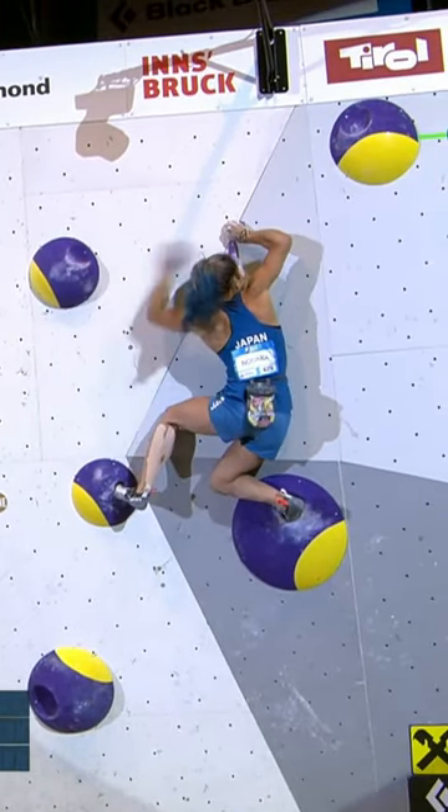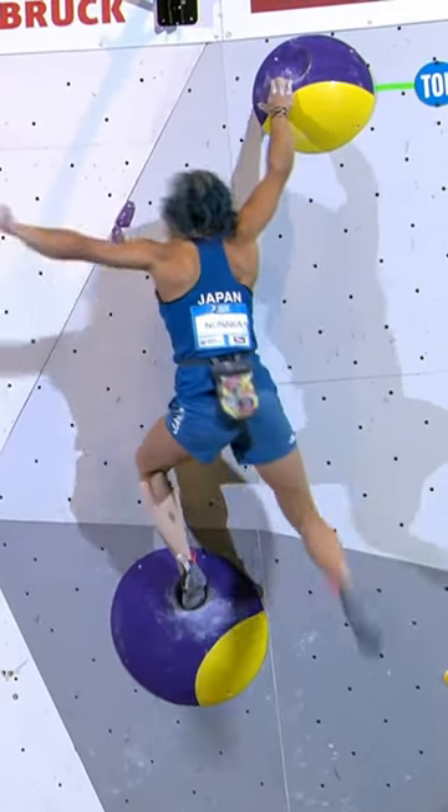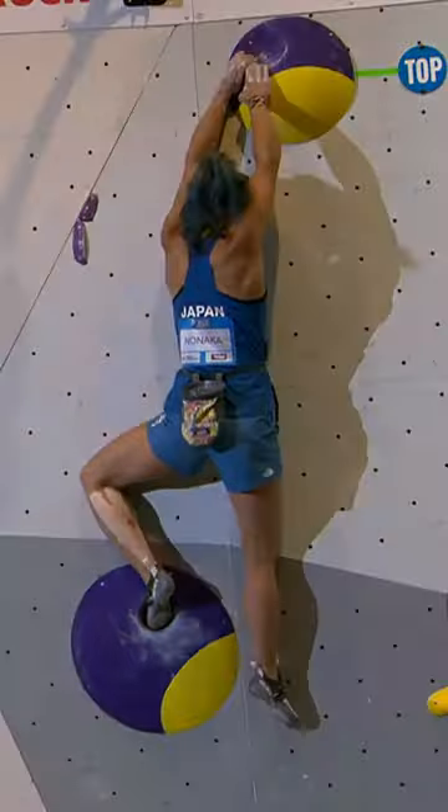High right foot and a big bump up. Also going for the Gastons. Now into the side pull, Miho Nonaka. One move away, snatched at it, got it. Sorts her feet, has a moment, and tops out.